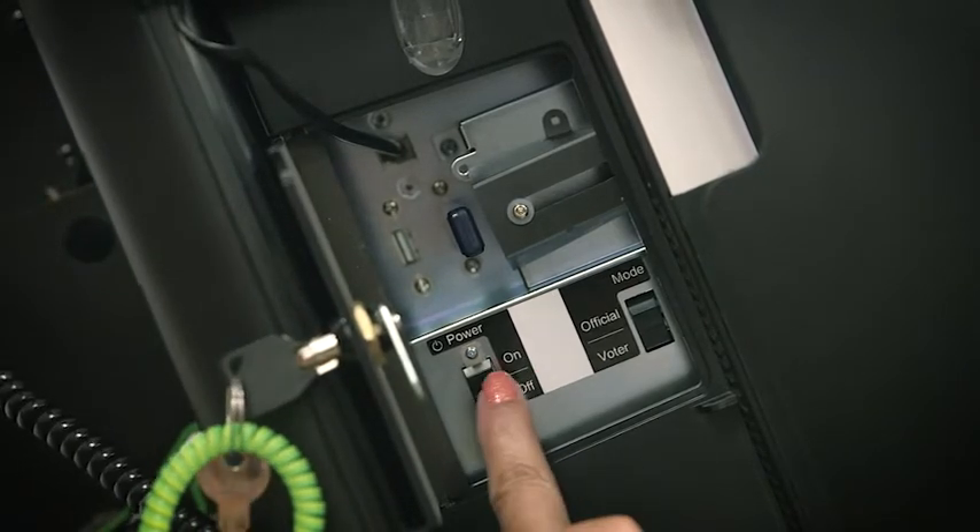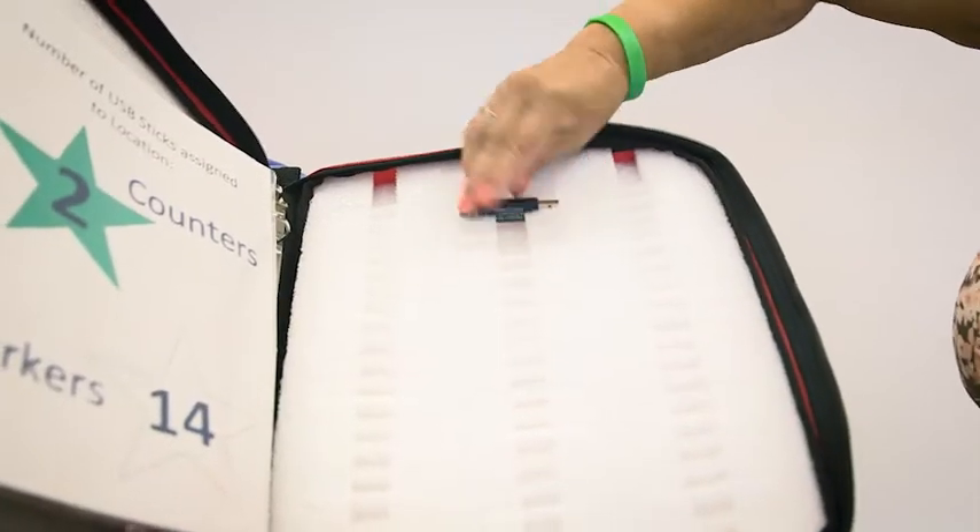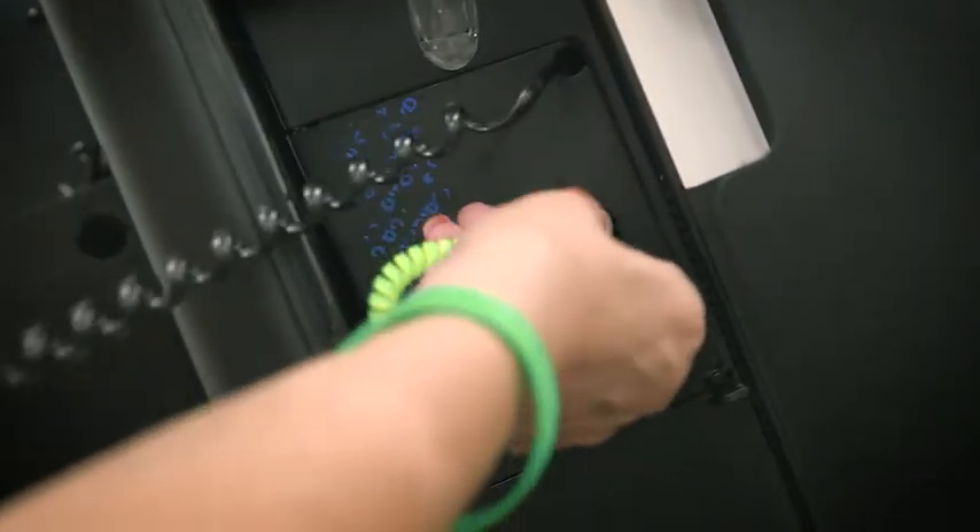Press the off button, waiting for the screen to go dark. Remove the USB stick and place it in the designated slot inside the red voter book. Close and lock the side access door.